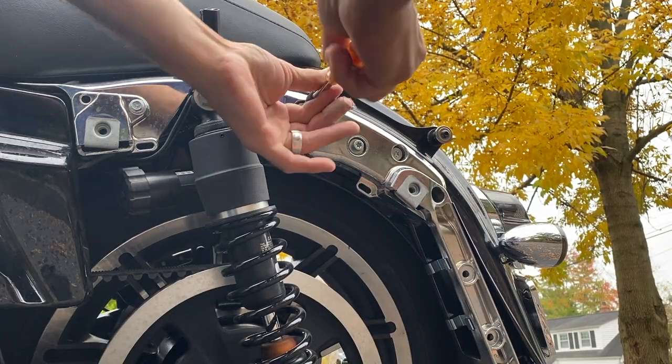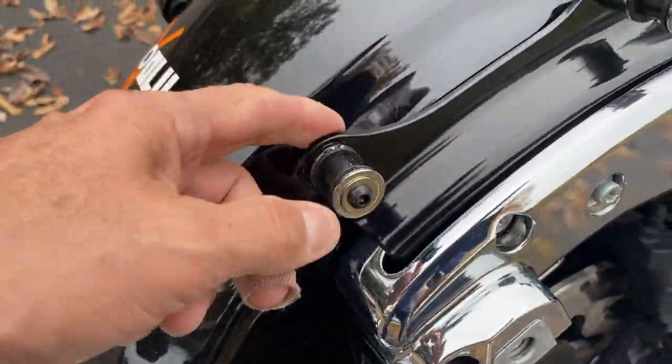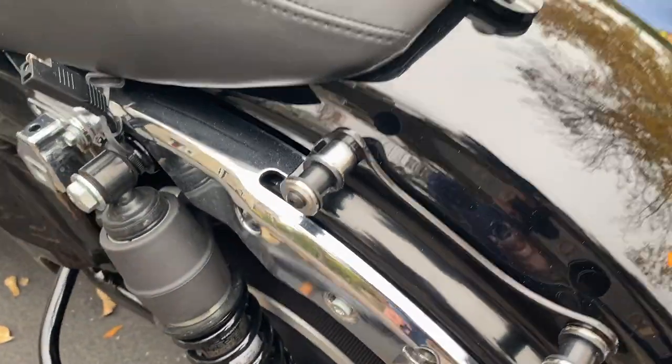Now let's do the other side. That's it — tightened both of them on both sides. Now let's see what it looks like. All I can say is I'm pretty impressed. Why would you charge $170 for a piece of metal — the Harley part? I got this one on Amazon, link is down in the description. It was very easy to install and looks like a solid alternative.